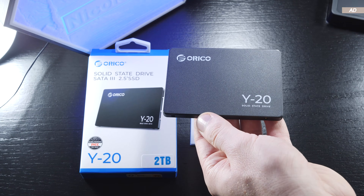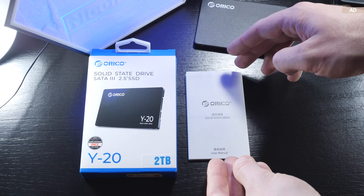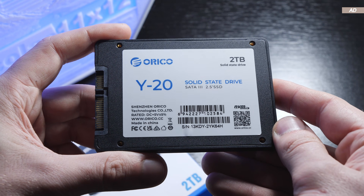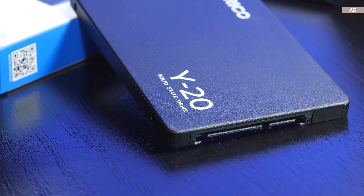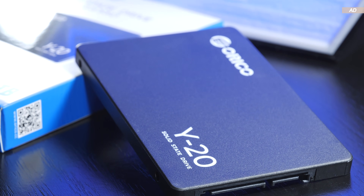Inside the packaging we find the actual drive itself as well as some paper documentation — that's all. In terms of build quality, the casing is made entirely out of plastic, as one would come to expect in this price range. However, I'm not complaining. The aesthetics are kept minimalistic and simple for those that wish to display their drive in certain PC cases.